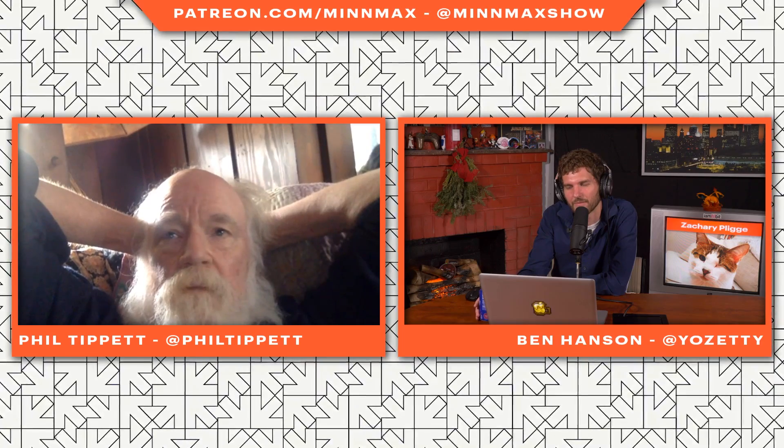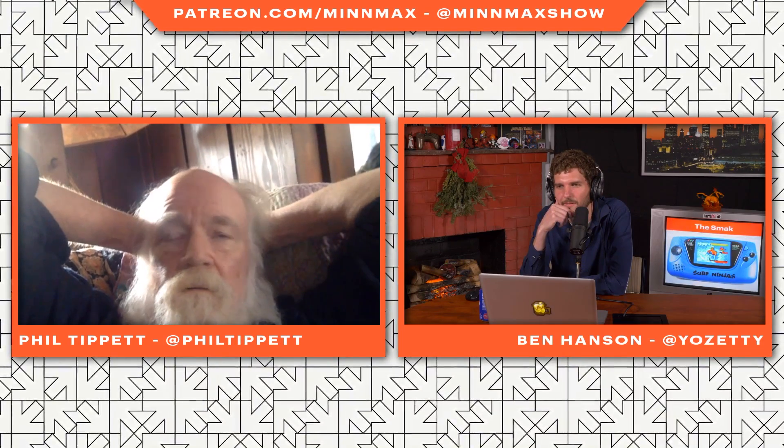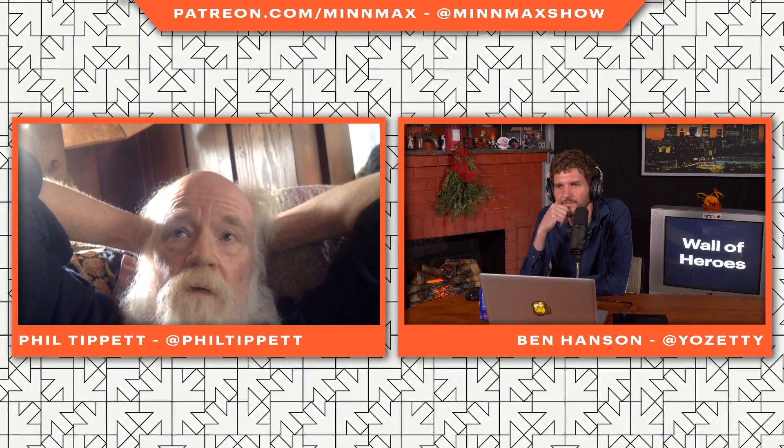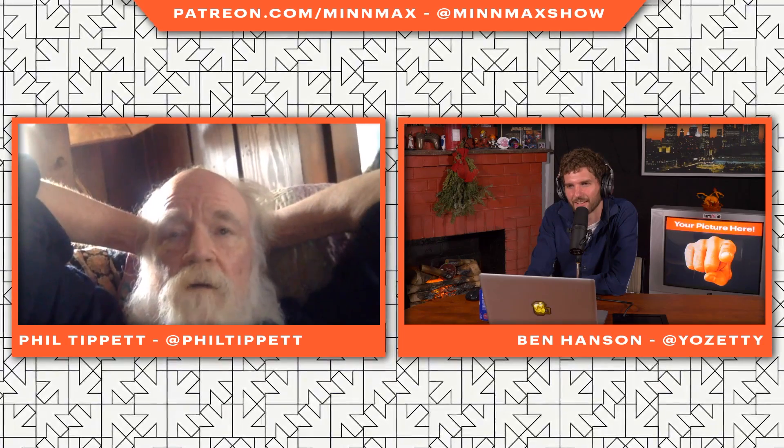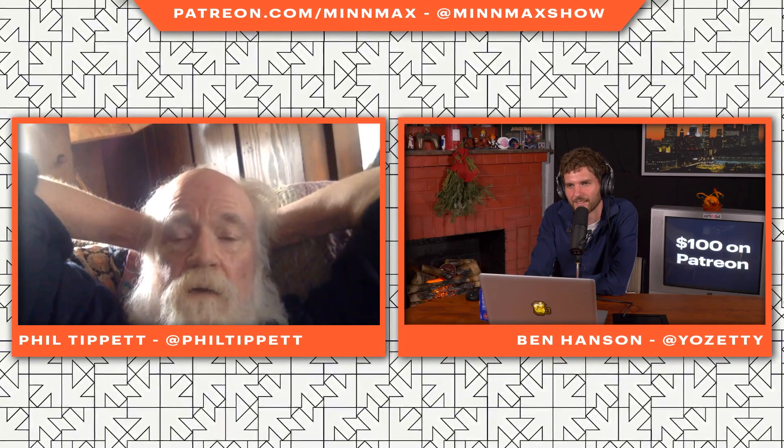No, no. He said, can you make 10 stop-motion space aliens in a couple of weeks? And John Berg and I did, and we brought them into the studio in a cardboard box. Dennis Muren set up the cameras and the animation table, and George came in and just kind of improvised — this little yellow guy hops in here, this green guy picks him up and throws him on the ground, the other guys are watching — and that was the direction.